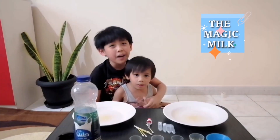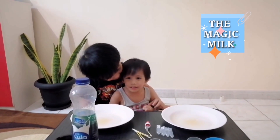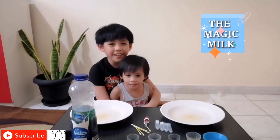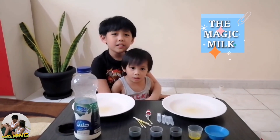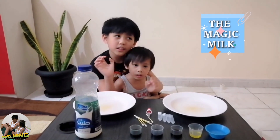Welcome back to Bonky Ball Vlog! Say hello, Kibong! Hello! So now we are going to do another easy science experiment which is similar to our experiment called the Rainbow Plate. The name of this experiment is called the Magic Milk.